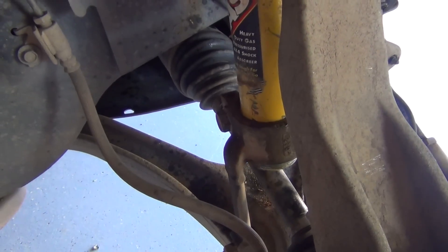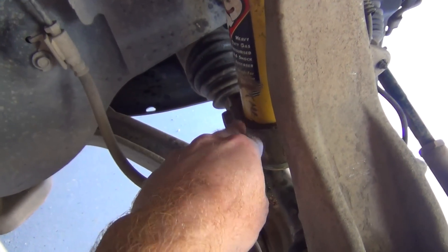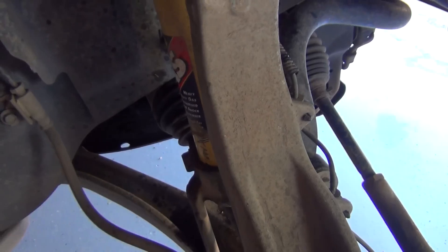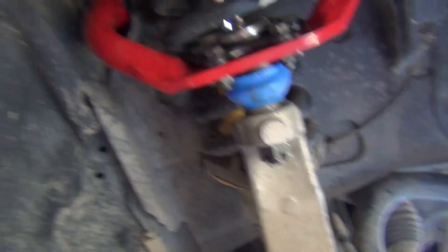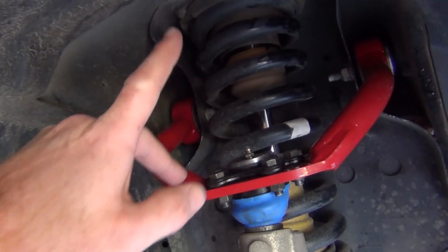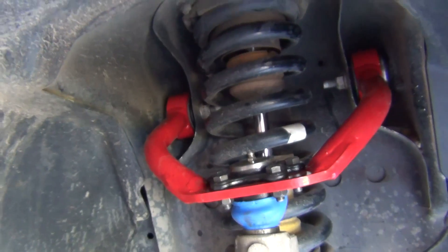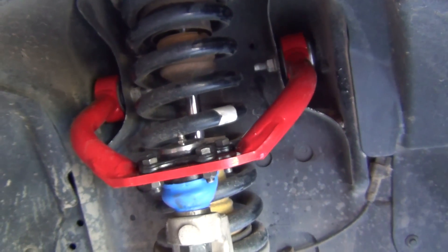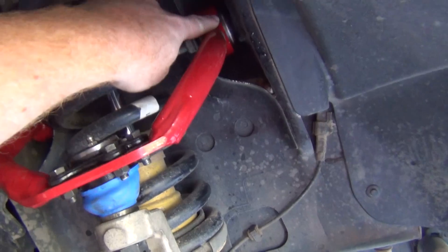Then you have to take out this bolt and just keep beating on the lower part so the arm will drop down and the shock pops out. Then under the hood you'll undo the four bolts up there, which on this side means moving the coolant tank and also moving the airbox to get to that bolt.